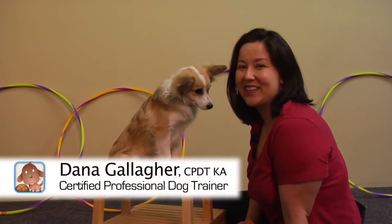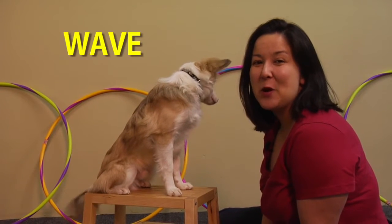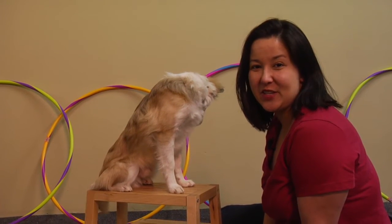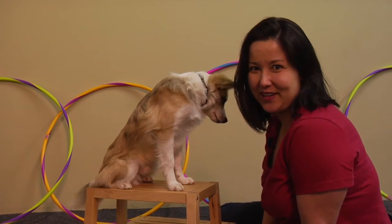Hi, my name is Dana Gallagher. We're here today with Bonsai and the trick we're going to be working on is wave. We're going to show you two different methods to train it. One of them is the magnetic lure, the other is the hidden cookie.